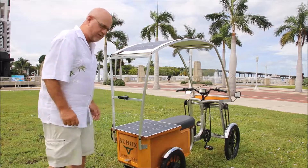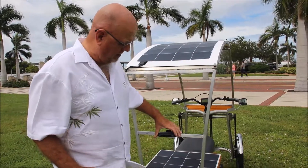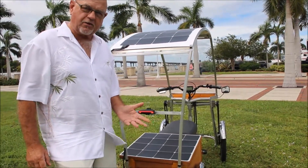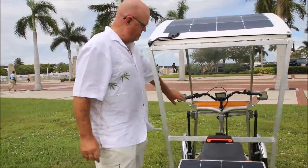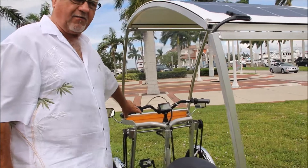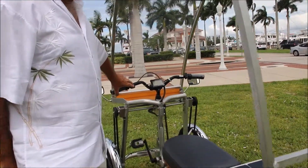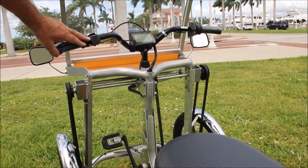Let me tell you some of the features. Number one, on the back — electric — it does have remote control turn signals. You can go on your handlebars and use the remote control turn signal. You also have emergency flasher lights.